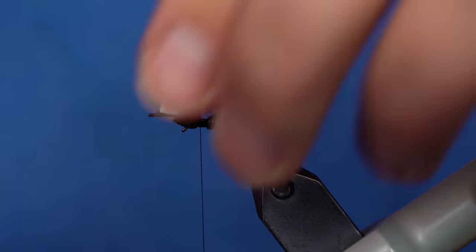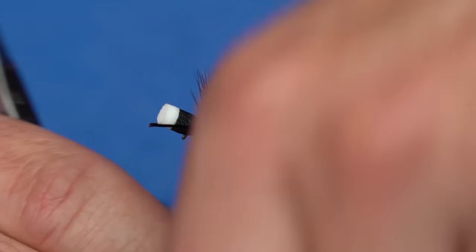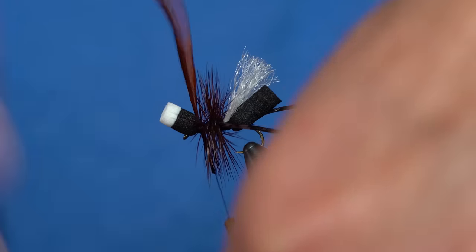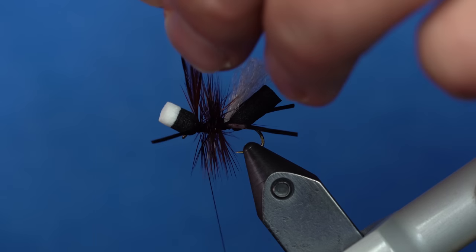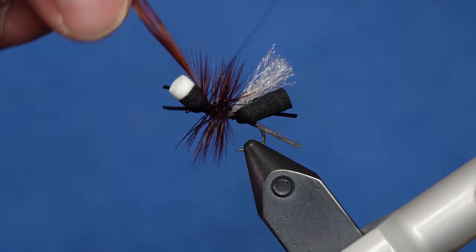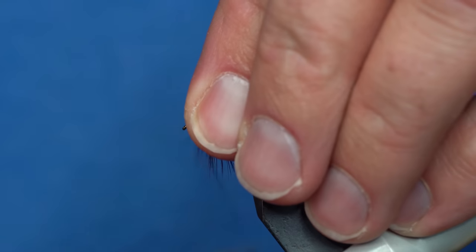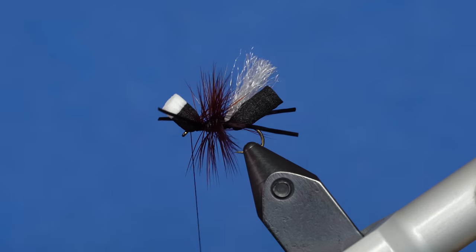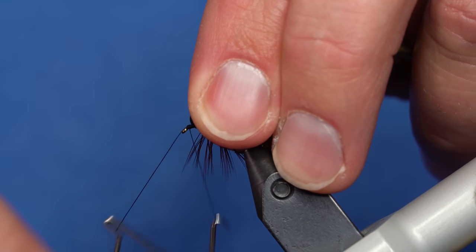Now we're going to wrap the hackle just in the segment from the legs — one, two, three, four wraps. I'm going to capture it with the thread, then move the thread right up to the eye, keeping that tension. Now I can cut the hackle, come in here and whip finish right behind the eye.